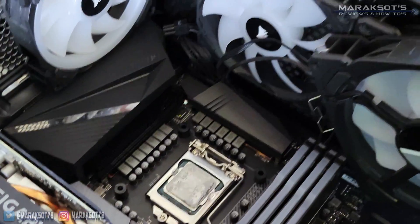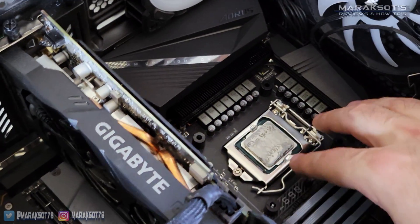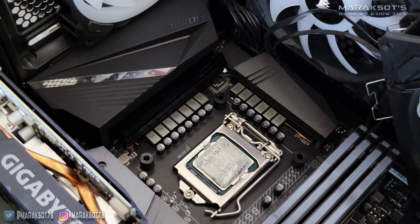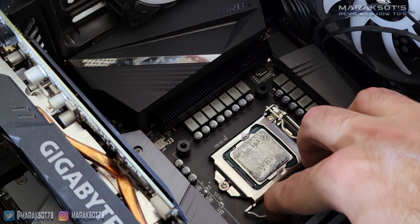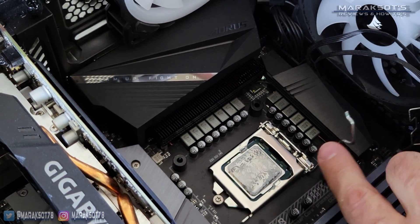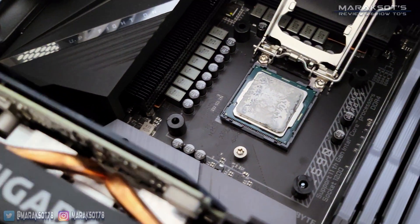At this point we should have cleaned the thermal paste off the CPU, but instead we decided to forge on ahead and release the CPU retention cover by pushing down on the arm and pulling it slightly to the side to unhook it from the tab. You can then flip the arm back, lifting the retention cover up and out of the way.